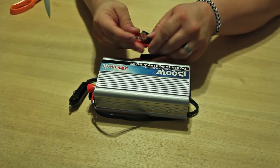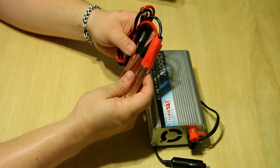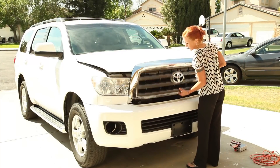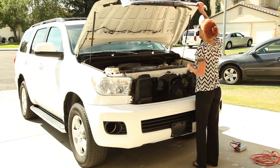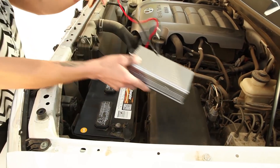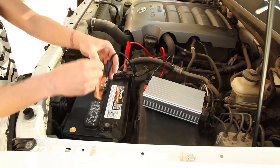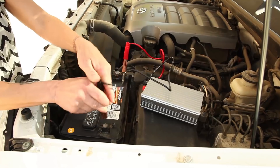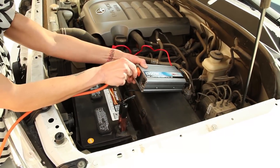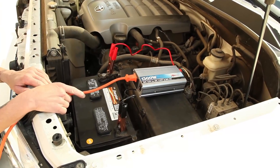It also comes with cables to hook it up directly to the battery, and we'll show you how to do that. One of the powerful options of this inverter is being able to hook it directly into your car battery. You want to find a secure place to set the inverter, and then connect the positive red cable first and then the black cable — you usually want to do this to prevent arcing. Once successfully connected, all you have to do is plug in your device and switch it on.